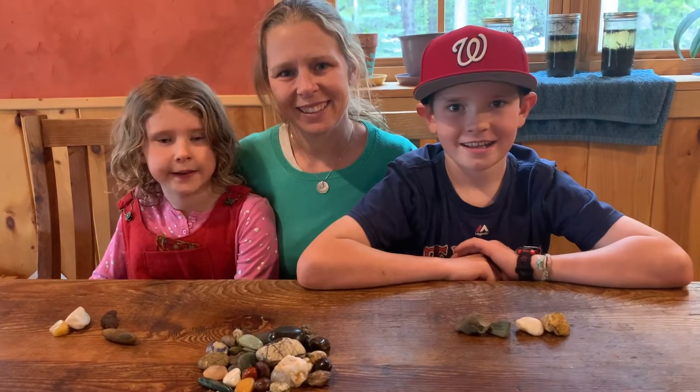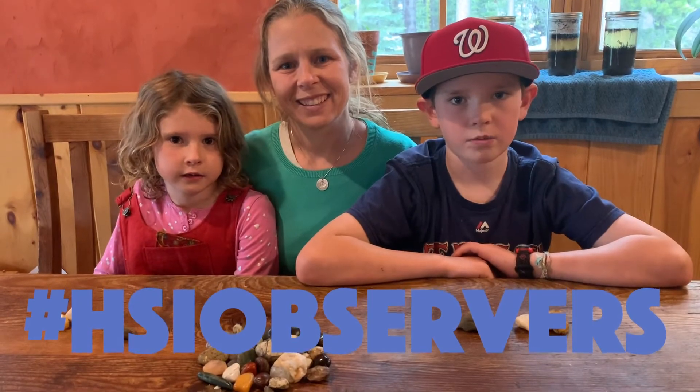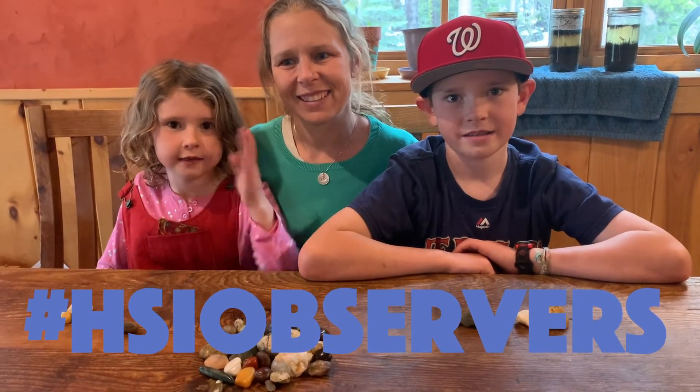Thanks for joining us today. I hope you share your scratch tests with Headwaters. See you next time.